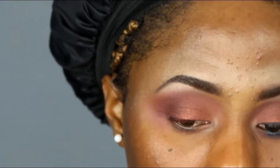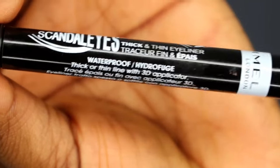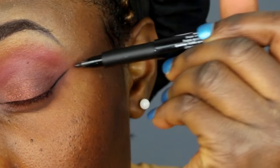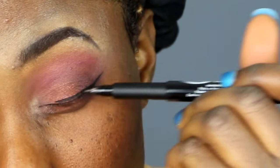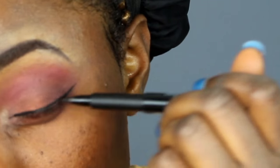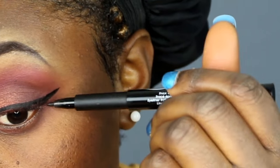I'm putting on my eyeliner and I love this eyeliner because it's very easy to use — very, very easy. All the products used in this video will be listed down in the description box, so I'll put everything there.